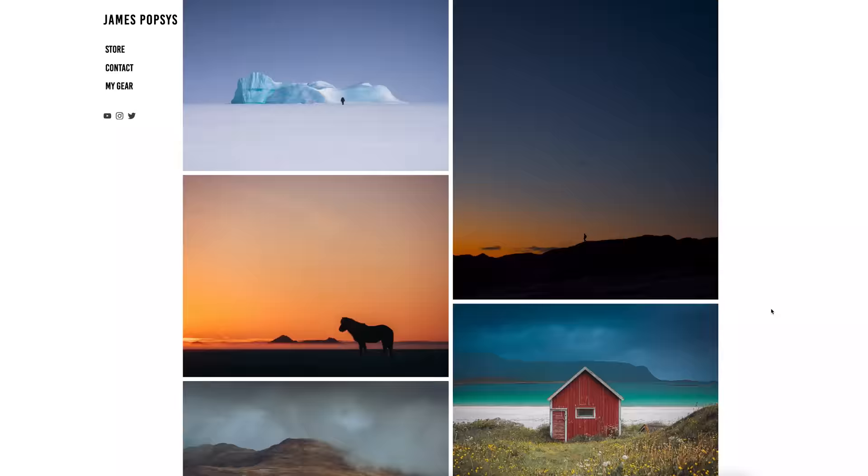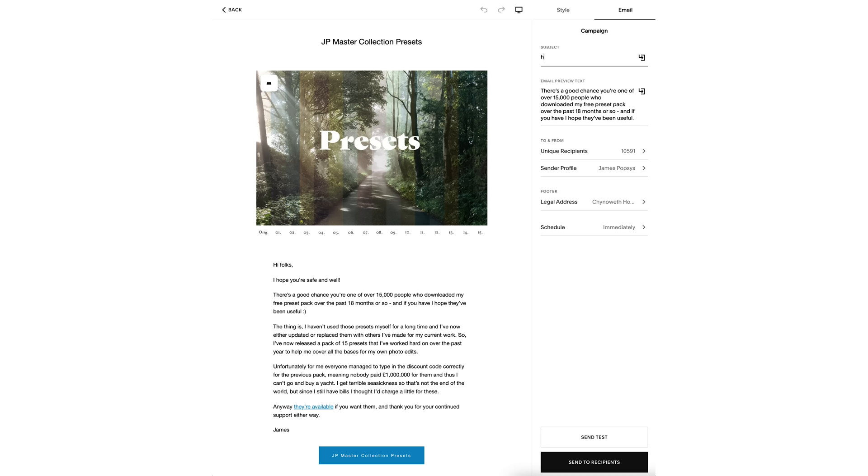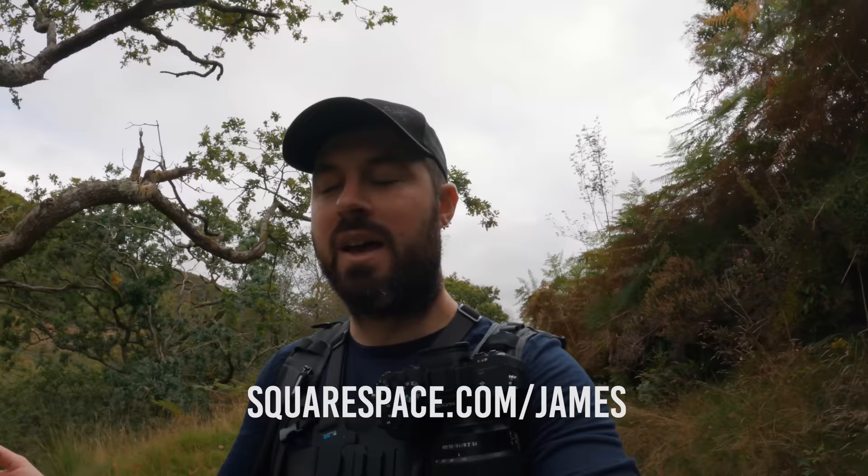A big thank you to the sponsor of this week's video: Squarespace. As many of you know, it's the platform I use for my online portfolio, my online store where I sell my books, prints, and presets, and the newsletters I use to promote those things, as well as workshops. Squarespace takes care of all the analytics too, so I can easily check progress on all those things. It's a fantastic service — if you're a photographer wanting to showcase your portfolio or sell prints, definitely check it out. Go to squarespace.com to start your free trial, then squarespace.com/James for 10% off your first purchase.